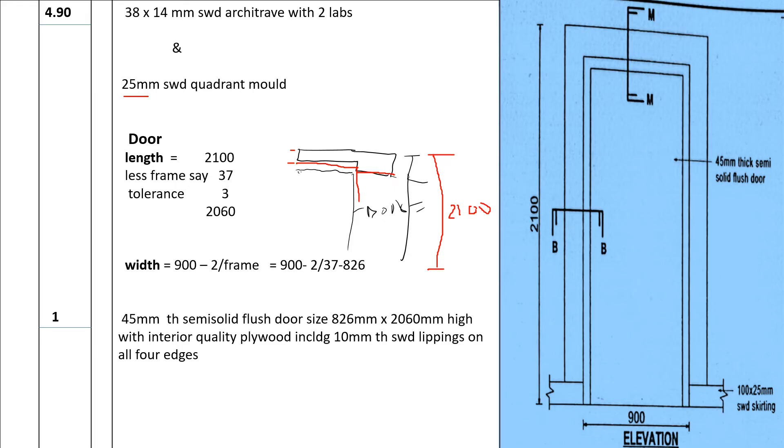For the width, we had 900 and we deduct the frame on both sides: 2 by 37 millimeters equals 74, giving 826 millimeters. So the door leaf size is 826 by 2060 millimeters. We describe it as one 45-millimeter thick solid flush door, size 826 by 2060 millimeters high, interior quality plywood, including 10-millimeter softwood lippings on all four edges.